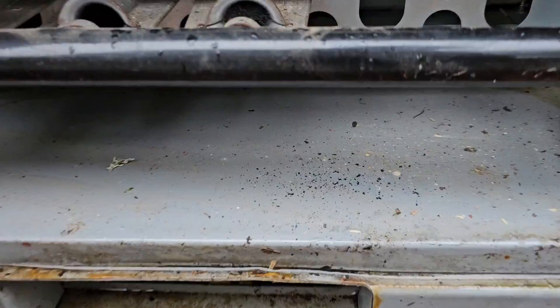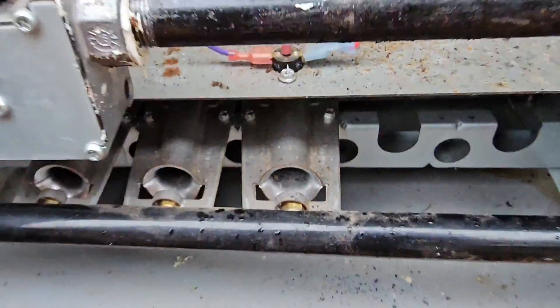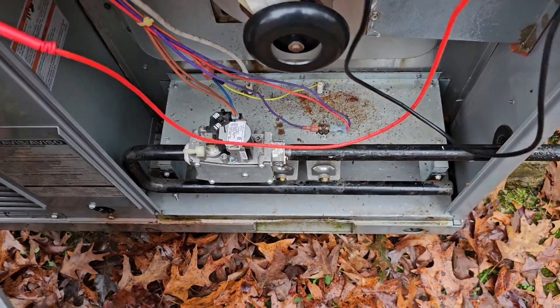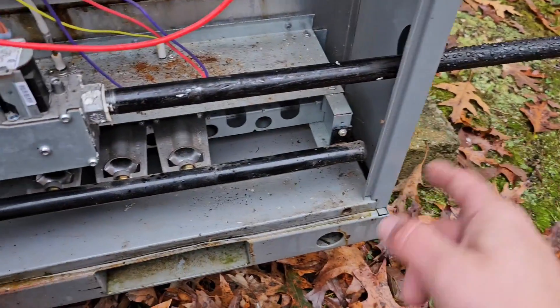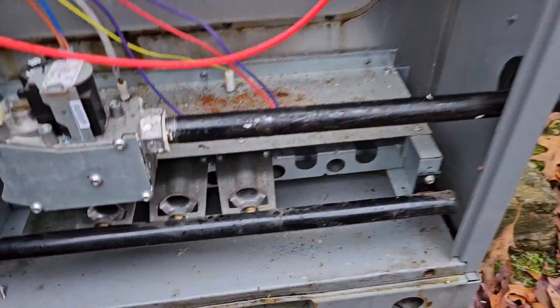Maybe the pressure switch was stuck closed, because there's no code now. The flame didn't go all the way across, which means the burners could be dirty. I'm going to let it light up one more time. There was some new gas line work done, so it could be that the air hasn't been bled out of the line.